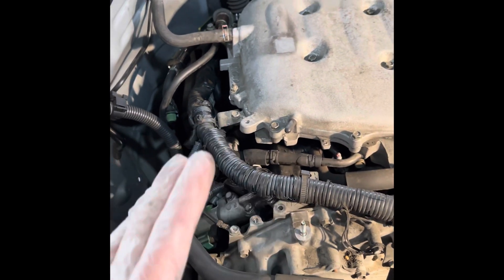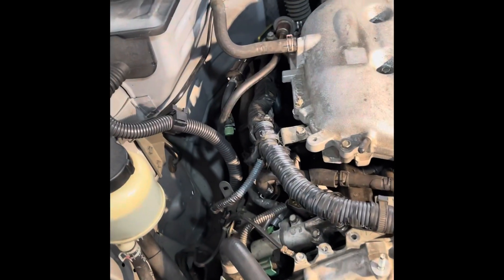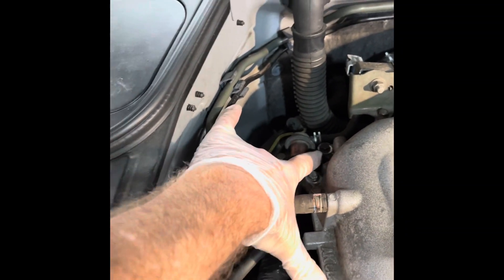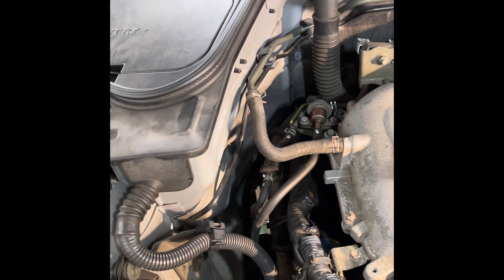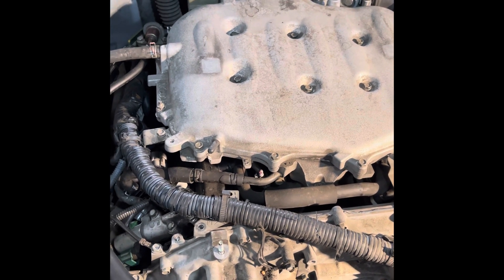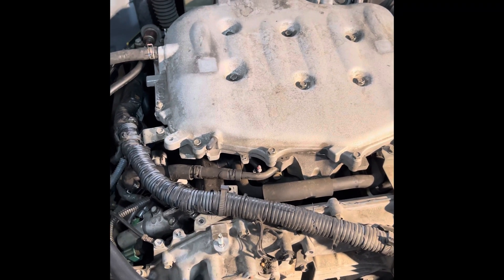I'm not going to take this apart to the extent of taking off the fuel line here — I will unscrew these to disconnect it but will not completely remove it like I did originally. I say 'originally' because I wanted to do a video of this and I forgot, so now I'm taking it apart again.